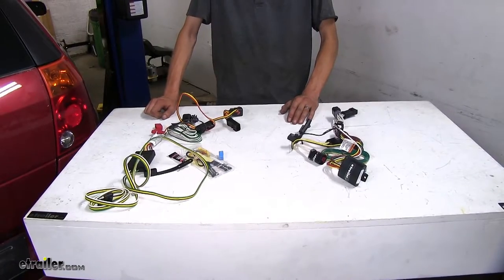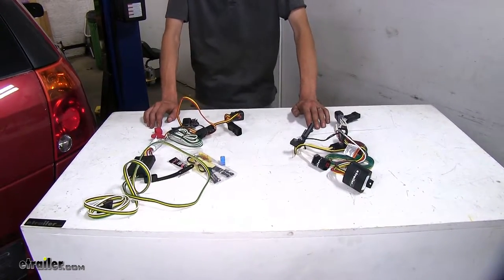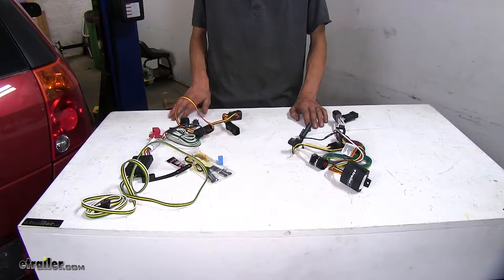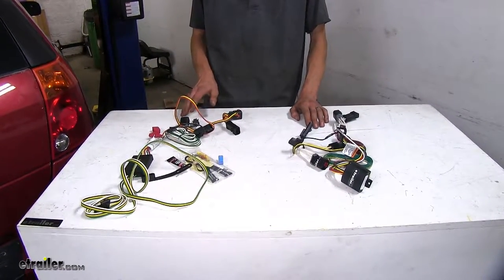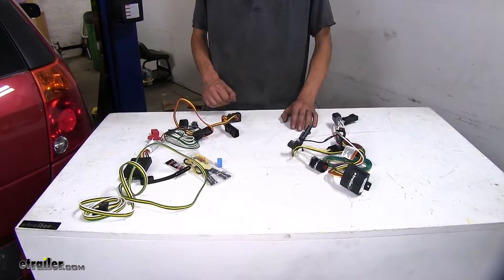Today we're focusing on wiring harnesses for vehicles that are not equipped with a factory 7-way connector. If your vehicle does have a factory 7-way and you need to purchase a replacement because it stopped working for some reason, we have multiple different options available for you on our website.